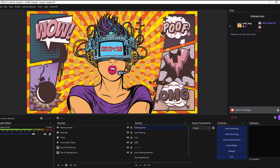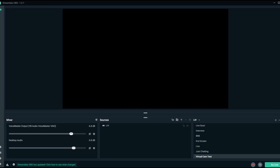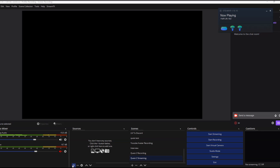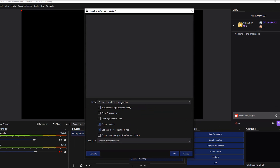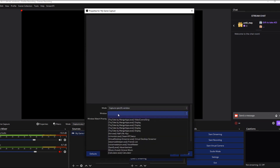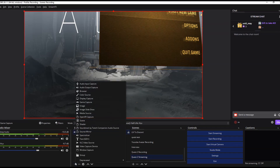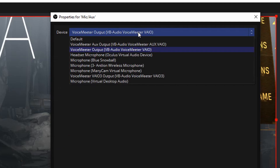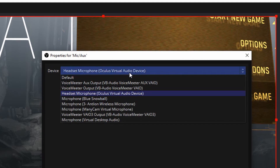To capture gameplay to your broadcasting software, you can do this a couple of different ways. I personally use OBS because of its plugins and customizability, but you can also use Streamlabs OBS. To capture your game view, go to your broadcasting software, under Sources click the plus button to add a source, go to Game Capture, and set the mode to either capture any fullscreen application or capture a specific window. Make sure you have a desktop audio source running so viewers can hear game audio and alerts, and a source for your microphone — which, if it works, should be the Oculus Virtual Audio device. In my case, because the Oculus microphone is hit or miss, I go with the Antlion ModMic Wireless.